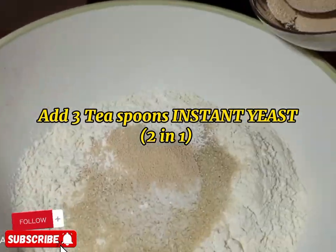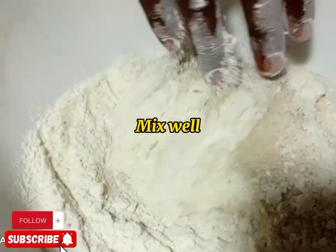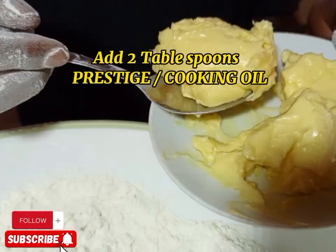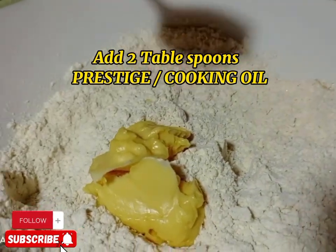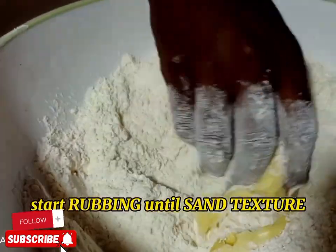Then you are going to apply three teaspoons of instant yeast — three teaspoons. Then you are going to start by mixing your dry ingredients. Then you're going to apply two tablespoons of prestige margarine or cooking oil.